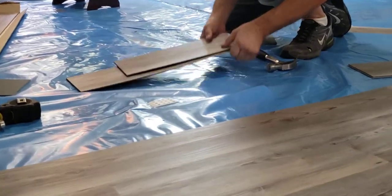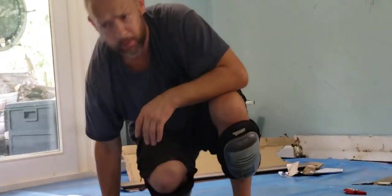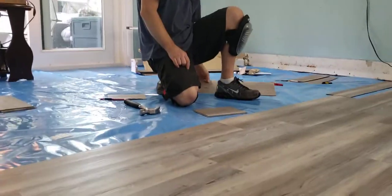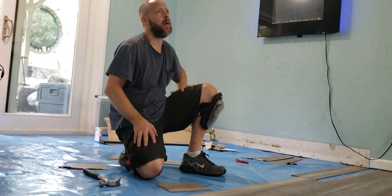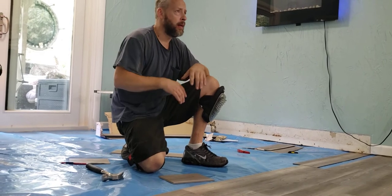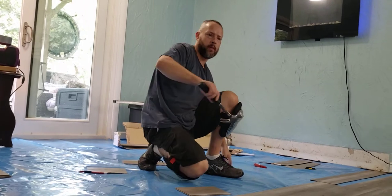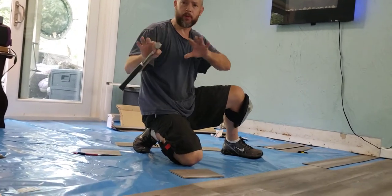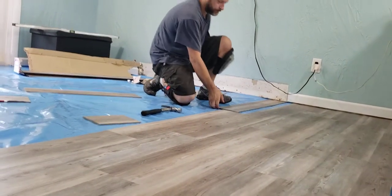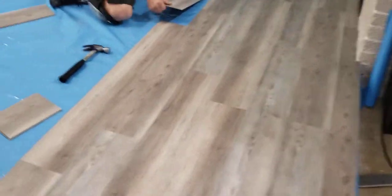I mean, this is a couple thousand dollars worth of material — we got like 40 or 42 boxes. The cheapest labor quote I got was with me buying the material — I was at like $3,700 in labor to do the 1,200 square feet with all the cuts down here. I was like, no — for me it's not an emergency situation where it has to be done.